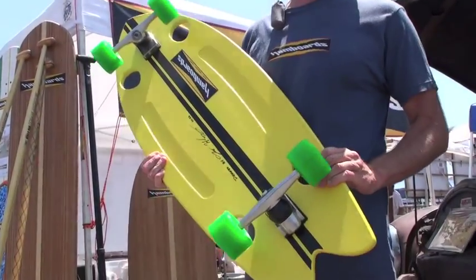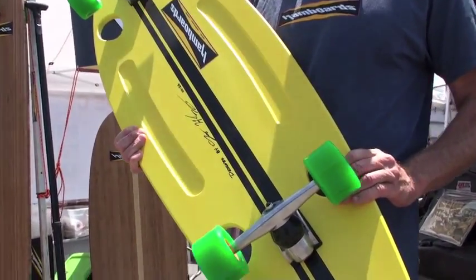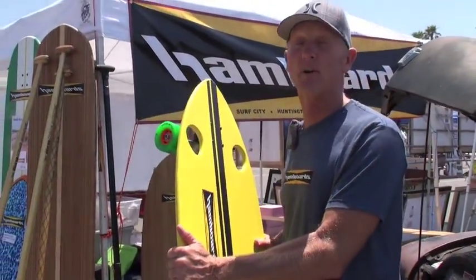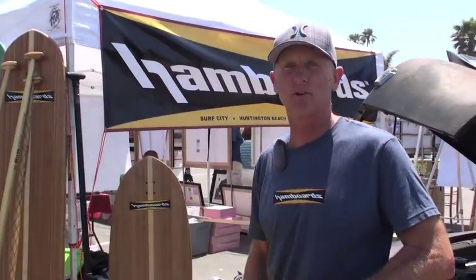We hollowed this out here so, you know, like all Hamborgs, we hate wheelbite, and it's nice and light. For a Hamborg, it's very portable and small, and it's kind of our campus cruiser.